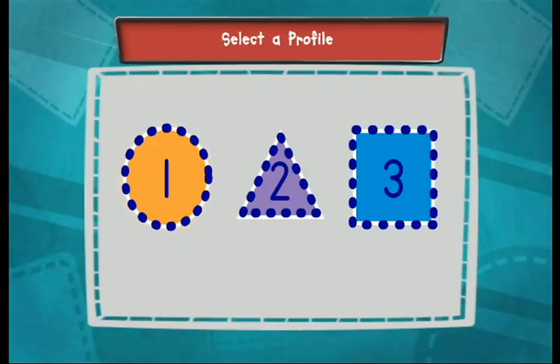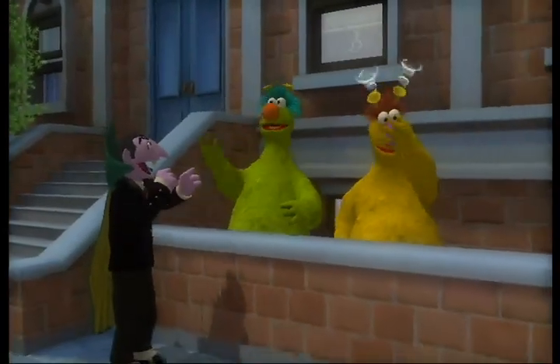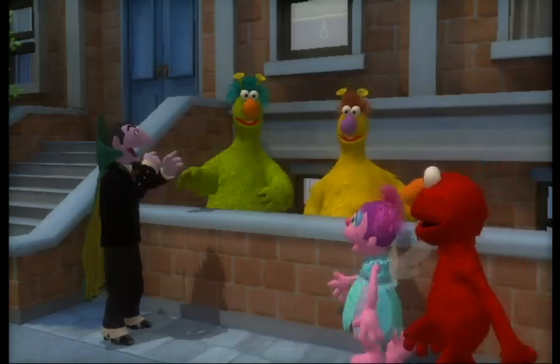Choose your shape. Remember, your shape is the orange circle with the number one on it. One, two, three, four. One, two, three, four.